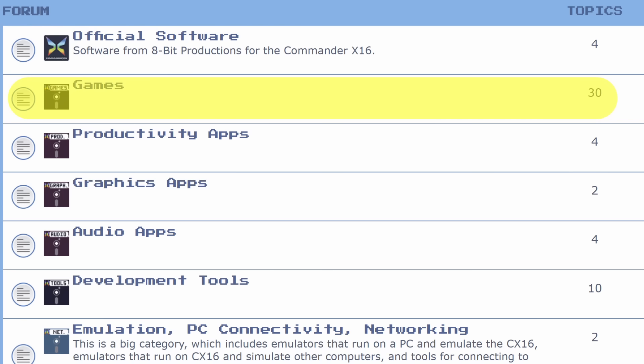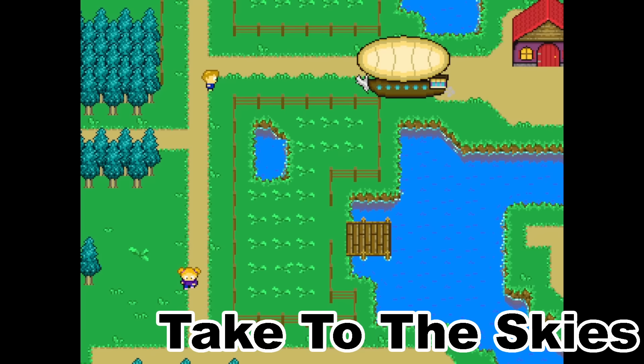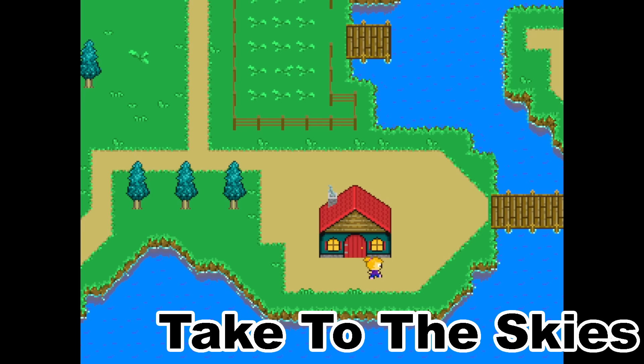In terms of games, which is what most people will end up spending their time on, there are plenty of great titles for the Commander X16 out there right now — both ports or adaptations of games from the 8-bit era and original titles. Absolutely more than any other modern 8-bit system, and certainly more in the works.